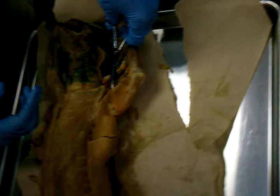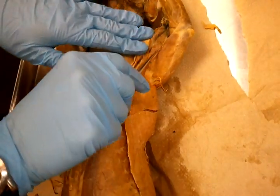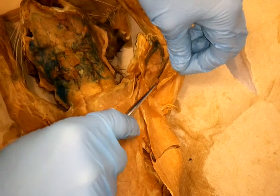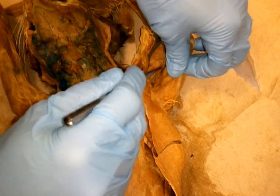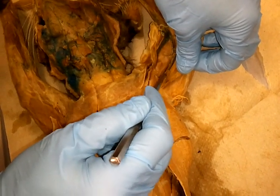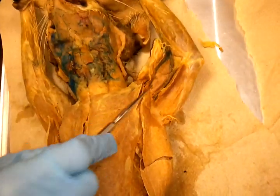Biceps brachii — this one is gold. So biceps brachii, it's anterior to your blood vessels that you'll see here. These are your brachial vein and brachial artery, and you're also going to have nerves in there. That's your biceps brachii.